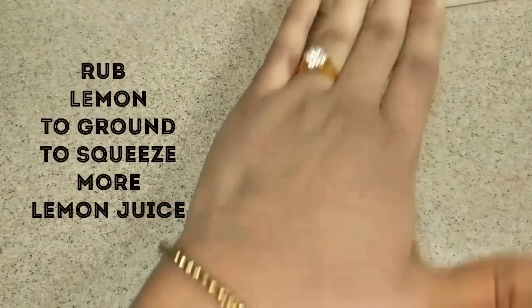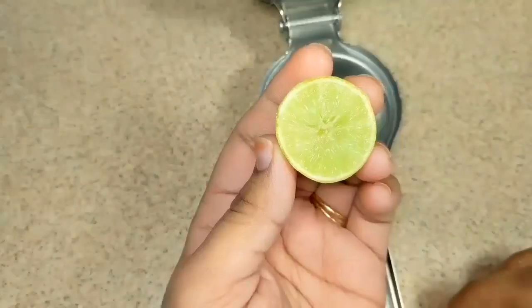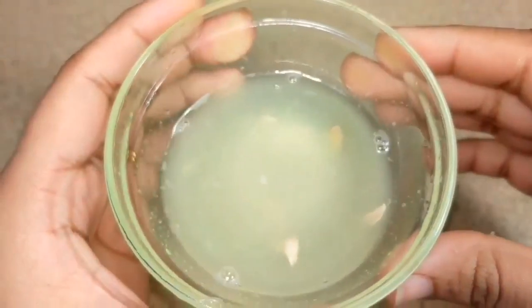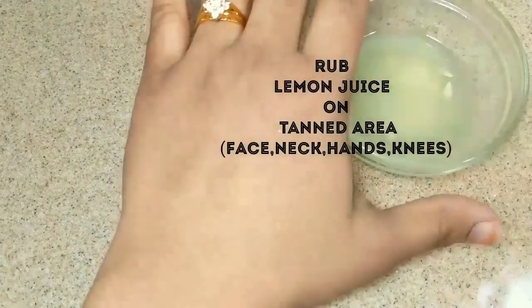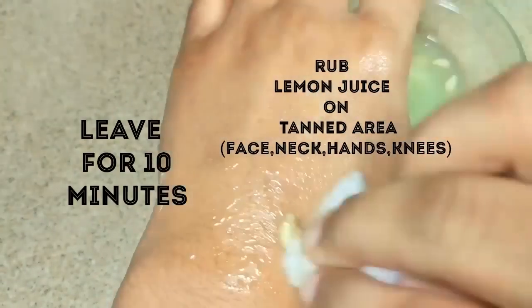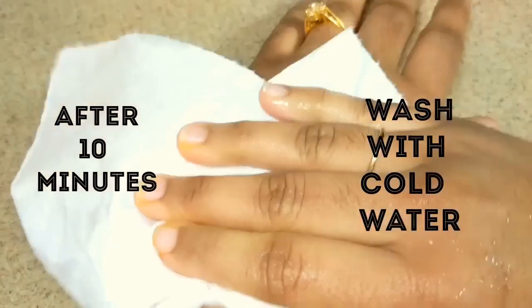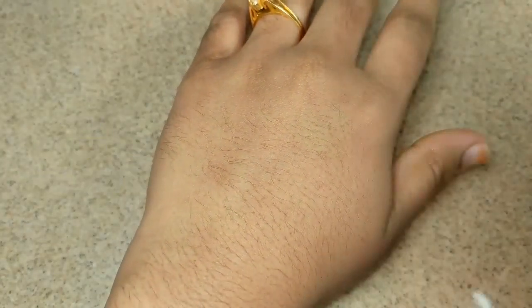Take a lemon and rub it to the ground to get more juice out of it. Cut lemon into slices and squeeze juice from it. Take a cotton ball and dip it in lemon juice, apply juice all over the tanned area and massage for 2-3 minutes. Leave it for 10 minutes and when it gets dry, wash it with cold water. This is one of the best effective anti-tan face packs which brings glowing skin.